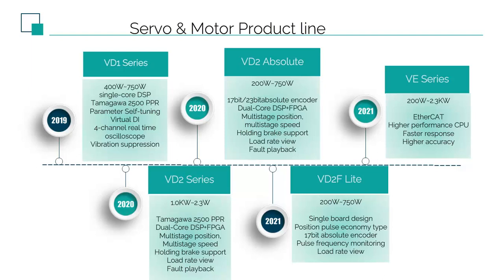In 2020, we launched the VD2 series of servos with new models added from 1000W to 2300W. Same 2500 lines of optical encoder, but the CPU has been upgraded to dual-core DSP and FPGA. After that, the absolute encoder of VD2 Servo was introduced, which supports absolute encoders ranging from 17 bits to 23 bits, and the model also covers 200W to 700W.